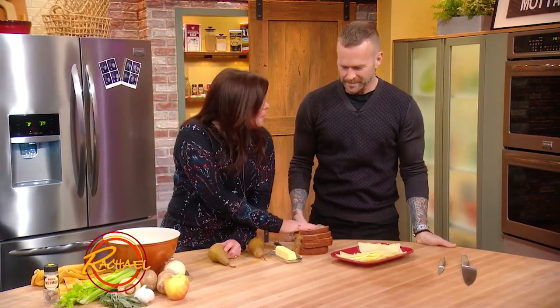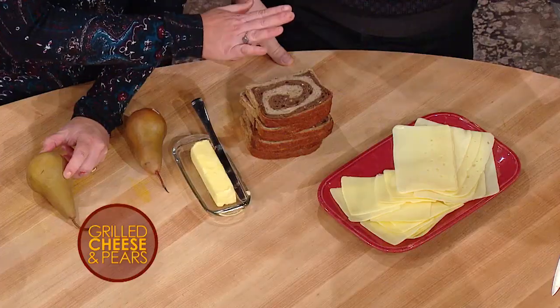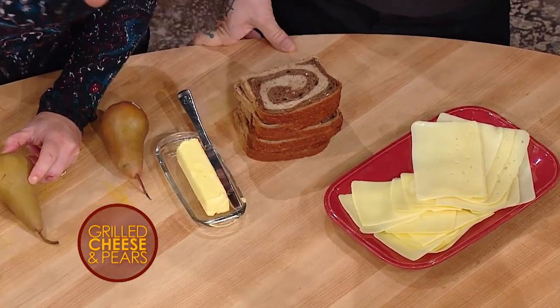We are making a marble whole grain bread — so pumpernickel and a dark rye — we're going to use that as our bread choice. You want to get a cast iron skillet or griddle at medium hot, not too hot, or the outside will be done before the cheese gets melty.